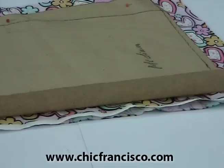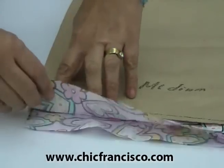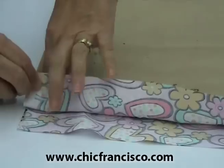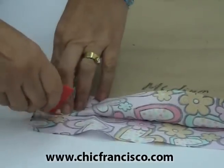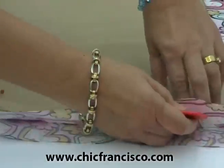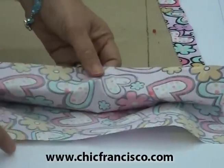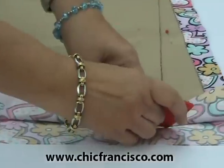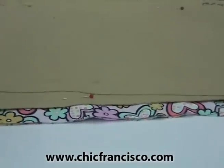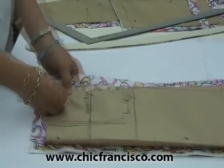Now for the hem line, since this will be folded, we can open the fabric this way and with the nail of our index finger, mark the folds this way. Both sides have marks; if one side doesn't have a mark, I'll mark it. For the area of the side seam, we can move our pins outwards.